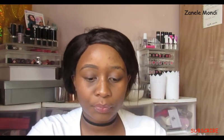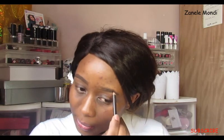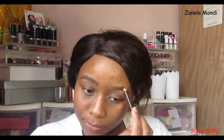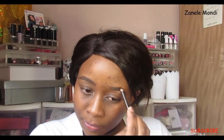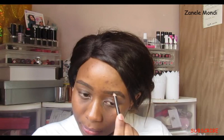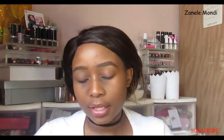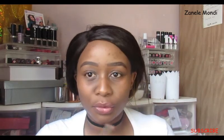I like to first draw a line and then fill in the brow, then draw another line and then fill in the brow. I like to bring the brow a bit higher, and then when I clean it out it will look much nicer. That's how I've been doing the brows.